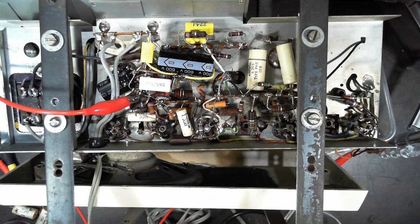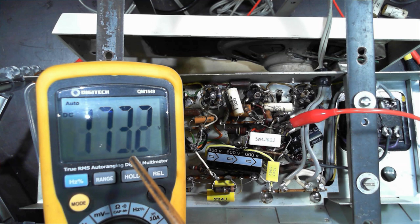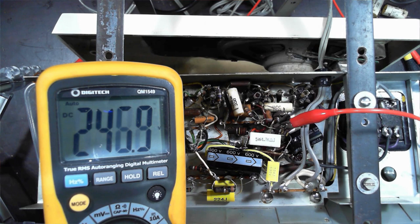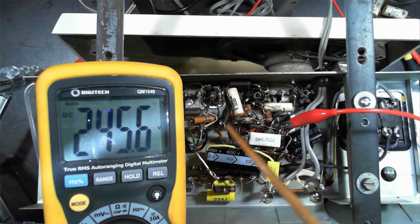I've put some power on. Before, we only had about 150 volts on the B+. The volume control is a mess but it's supposed to be 250 volts — and we've got 246. That's not bad at all. There's some crackling, which might be the volume control, but that's pretty close to spot on.